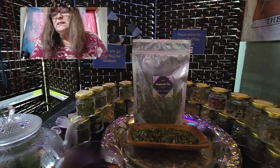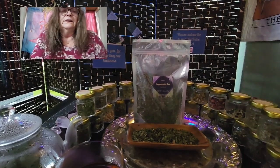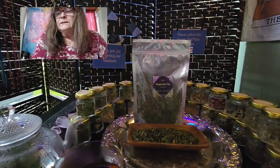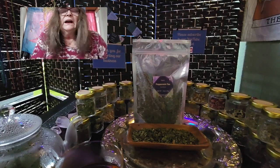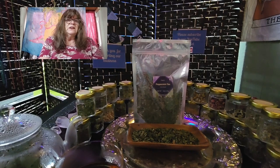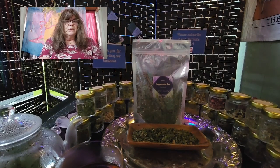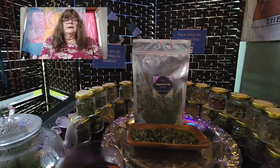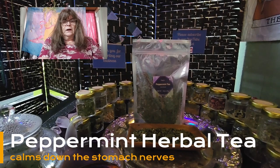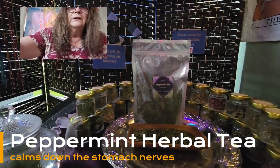So — peppermint herbal organic tea. We're talking here about a 50-gram bag; as always, my teas are in 50-gram bags. Peppermint tea has a really powerful effect. Maybe we don't pay so much attention to peppermint tea because it's so usual — like black tea, peppermint tea, chamomile tea. We all know about it, but maybe we don't appreciate all the benefits. For example, peppermint tea in the morning calms down your stomach nerves and has many other benefits.